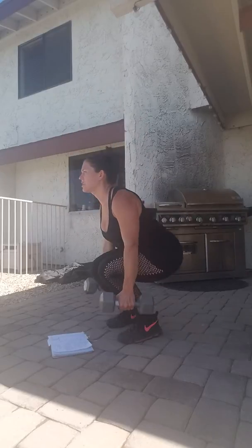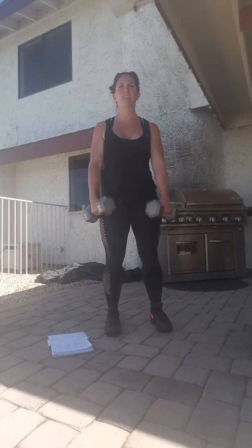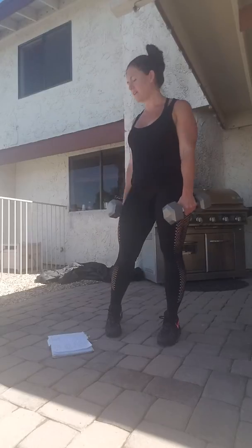Deadlift — move those weights so you don't hit your knees. Squat. Hinge at the waist, come up, squeeze that booty extra. You've got 20 of those.